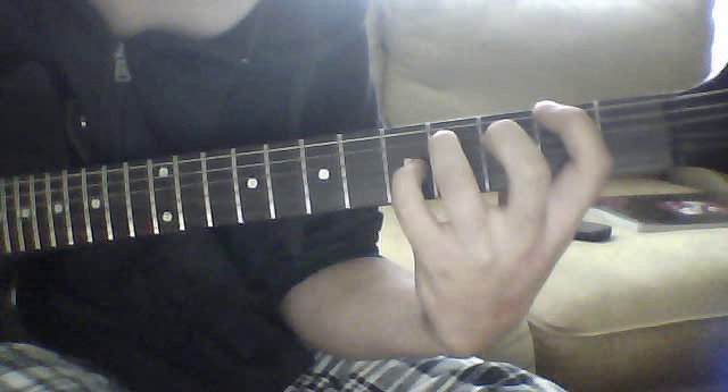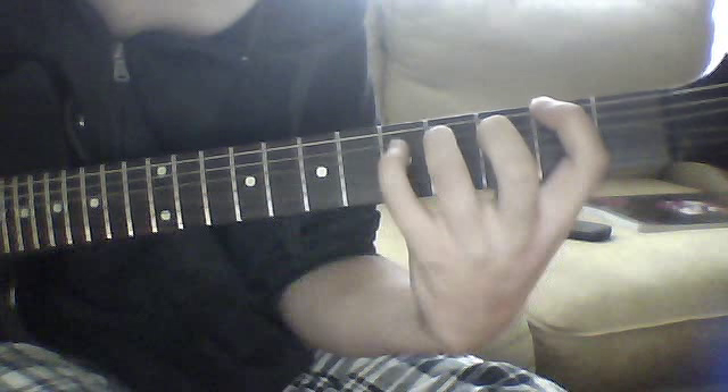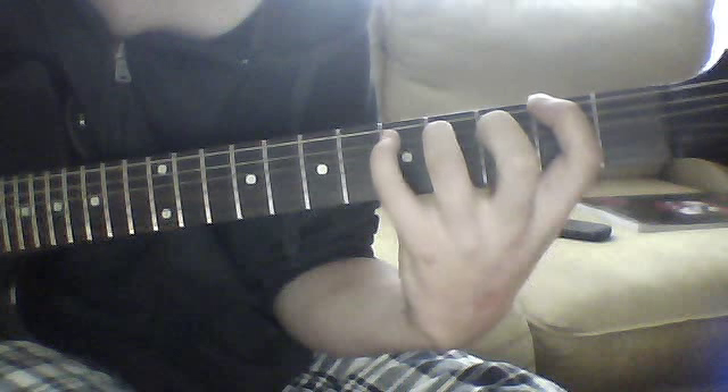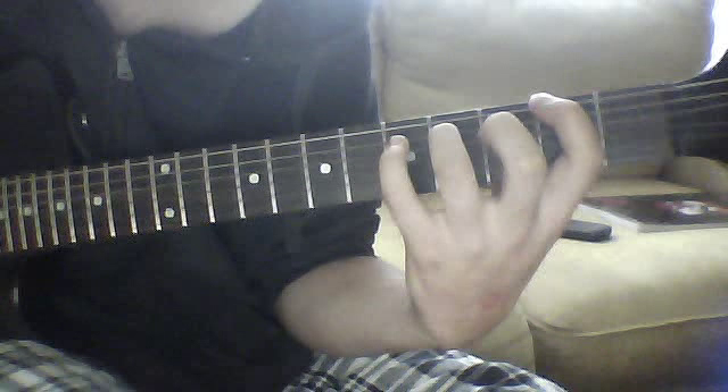Then you're gonna strike the fourth fret fifth string, then sneak in your pinky on the fifth fret fourth string. After that, do two more chugs and then back into the power chord, and then start over again.